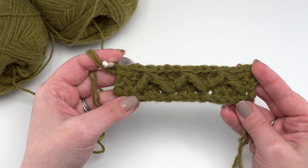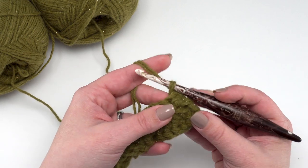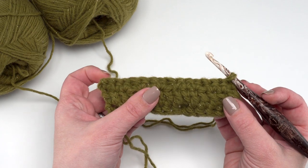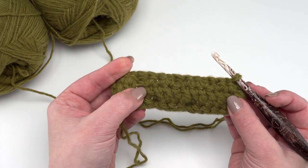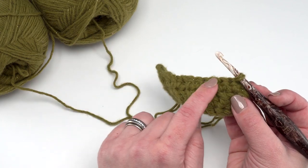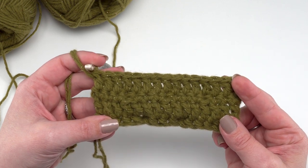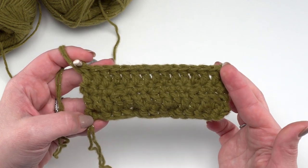Then we're ready to begin row four, which is incredibly simple — it's exactly the same as row two. So just chain and however you like to make that first double crochet, do that first — chainless starting double crochet for me — then double crochet in each stitch across. When we make those stitches, we want to make sure we're working into the top of the post stitches and not the top of the stitch beneath. Make sure not to work in that stitch right behind the post stitch; stay right on top of the previous row as we make our double crochets for row four. At the end of row four you should again have 55 stitches in your full size pillow cover. We're not increasing or decreasing at all in this pattern — just making nice solid squares.